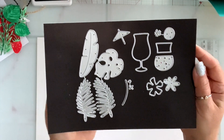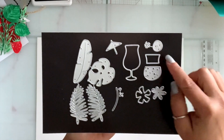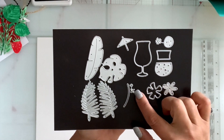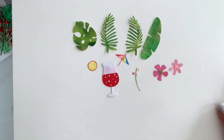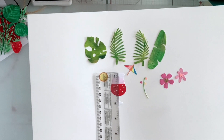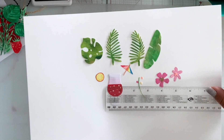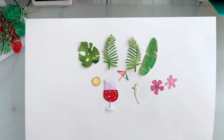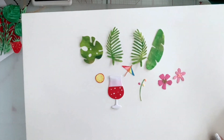Next I have this tropical drink set. You get four tropical leaves, the cup with layering pieces, an umbrella, a slice of lemon or orange, two flowers, and a stem where you can layer tiny little flowers. This is what it looks like — it's so cute. The cup is a little over two inches tall, and one leaf is almost two and a half inches.